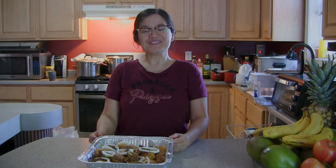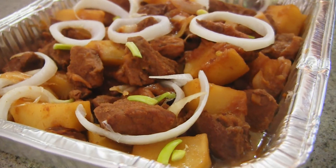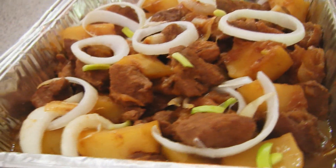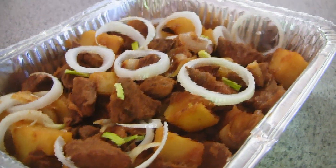My adobo is already done! I'm gonna put my recipe in the description, so don't forget to subscribe and hope you like this video. Give me a thumbs up and wait for my next video. See you guys later, that's it — thank you!